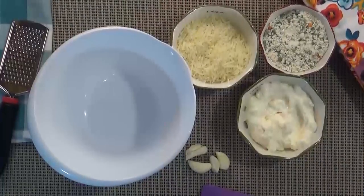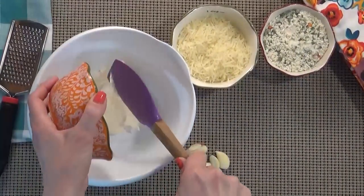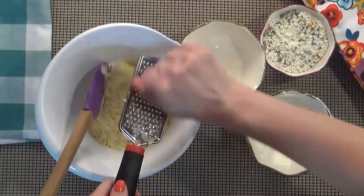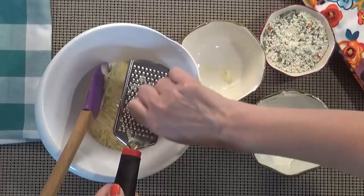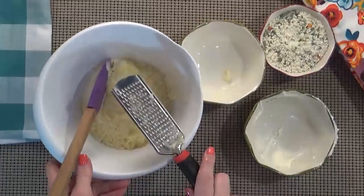After I've preheated my oven to 425, I'm going to get started by mixing up my mayo, Parmesan cheese, and garlic. If you're using Greek yogurt instead of the mayonnaise, I would definitely consider adding some fresh squeezed lemon juice and some extra salt and pepper at this point, to your tastes of course.